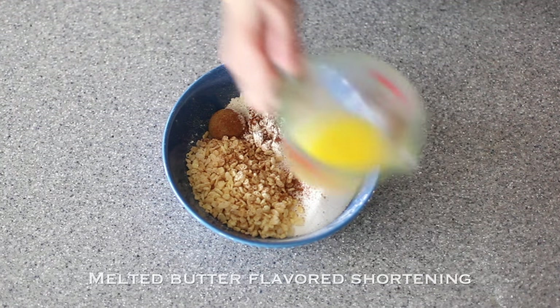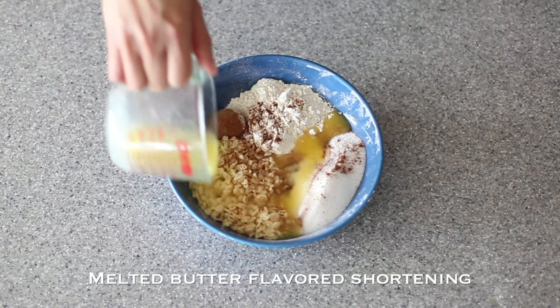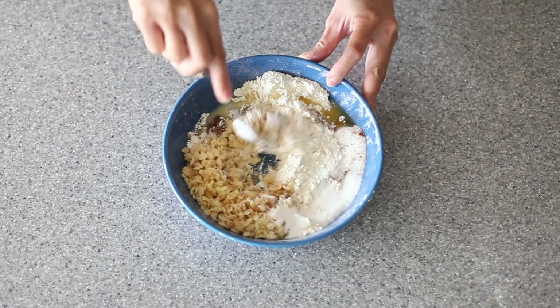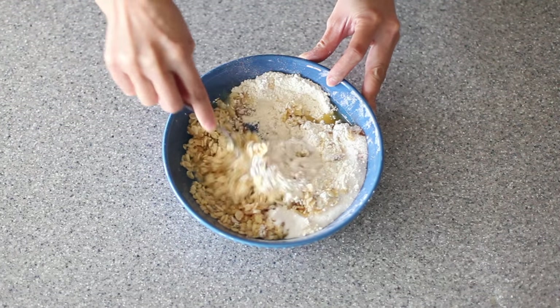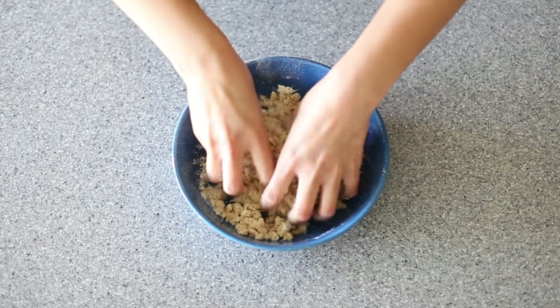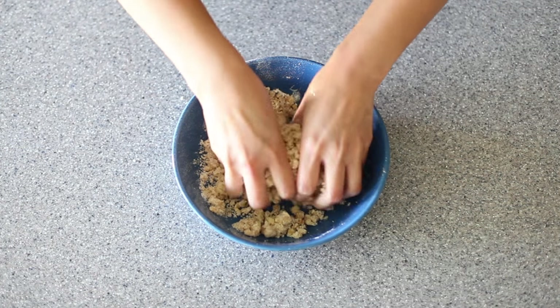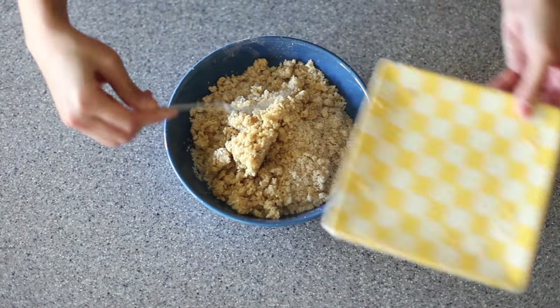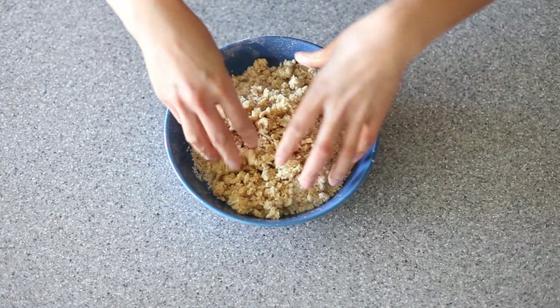To this, you want to add in a quarter cup of butter flavored shortening. If you don't have that, you can substitute regular butter. Start off with a fork and mix to combine, and then gradually just get in there with your hands. Mix it until it's nice and crumbly. And then you can't forget about that half a cup of mixture that you had earlier reserved from your crust — mix it all in with your hands.